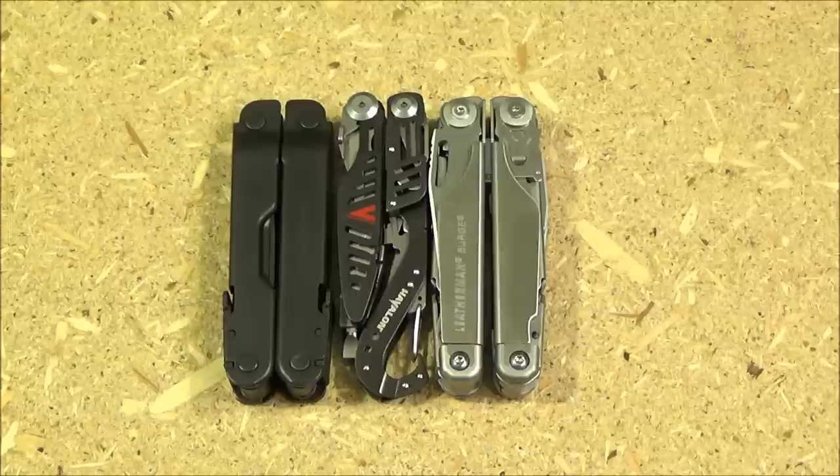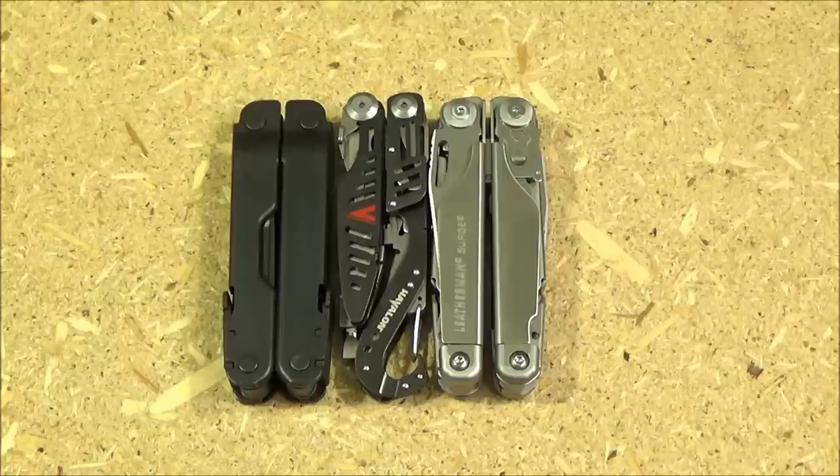Here is a size comparison with the Leatherman Supertool 300, then the Havilon tool, and then the Leatherman Surge. You see the length of this multi-tool — it's in the extra-large category for multi-tools, around four and a half inches. But I would note that this Havilon tool is more narrow, and it's definitely thinner than these big boys by Leatherman. Also, a lot of the length of this tool is from that carabiner — that's the Skeletool configuration. So even though it's as long as these, it's not really as heavy.